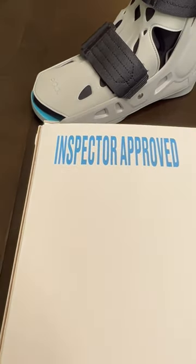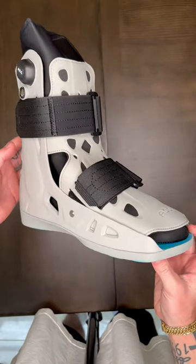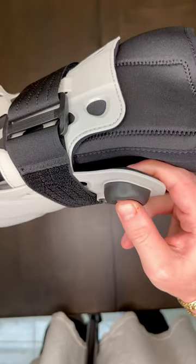The packaging was sick, I've never seen anything like it. It came in this bubble wrap-looking thing, which was really cool. The shoes themselves are interesting to say the least — they have a black booty on the inside, two black straps on the outside surrounded by a plastic cover.